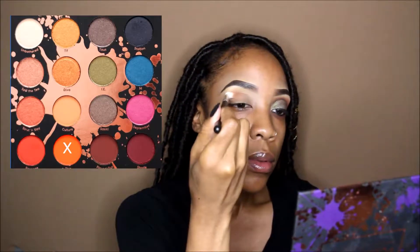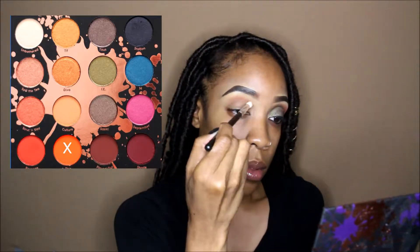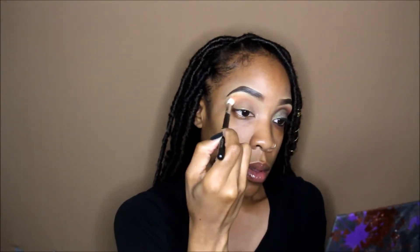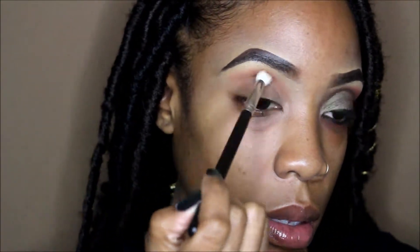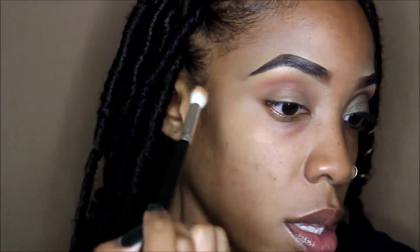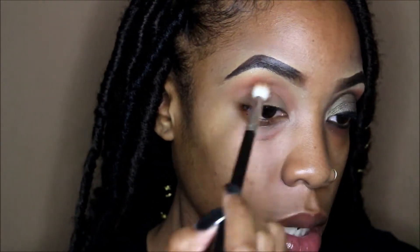Alright guys, so you know it's a voiceover. I already have the Hard Candy Glamouflage Concealer on my eye as a primer. And I'm going in with my ColourPop and Shayla palette because it's lit. I'm using 'Thick' as my first color that I'm laying down in my transition because I love it. Everybody loves this orange — it's just lit. So that's what I'm using first. I'm going to be using this palette a lot in this look.